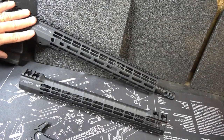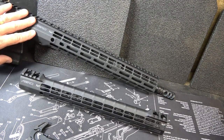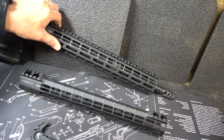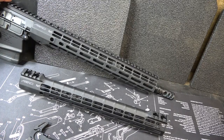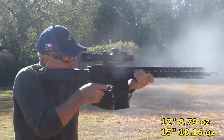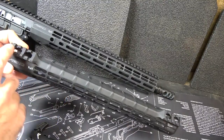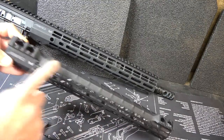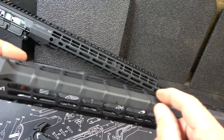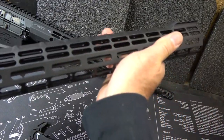The handguard is one of the Aero Precision M5 Atlas R1s — this is M-LOK, though you can still get it in KeyMod. One secret to this handguard: not only is it thin, which is one reason why this rifle felt very balanced, but it's also very lightweight. It comes in a 15-inch and a 12-inch; the 15-inch weighs 8.6 ounces. They also have the S1, which has Picatinny rails at the front and rear, with the area in between being ribbed — just a really nice, thin, gripping handguard.